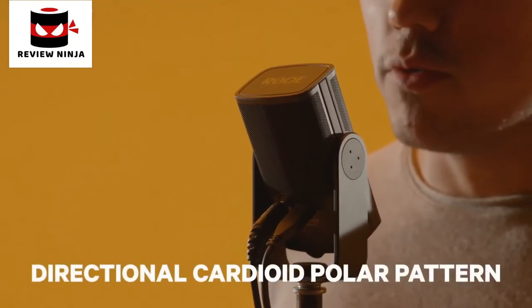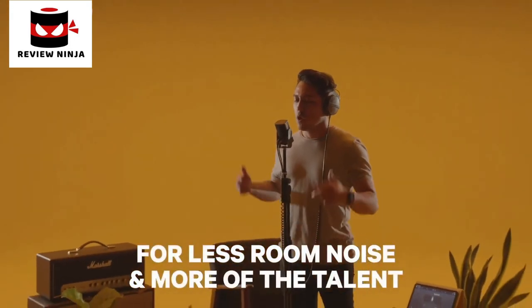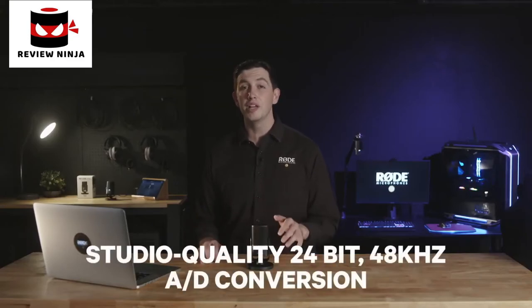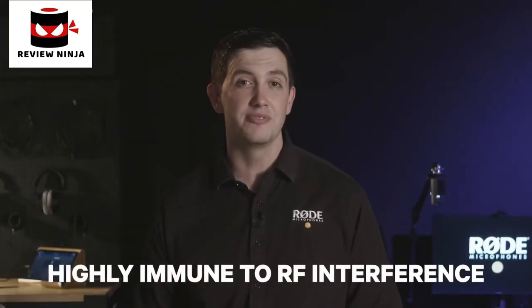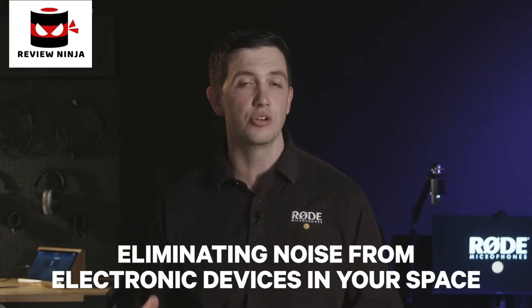It uses a directional cardioid polar pattern that's been optimized to pick up less of your room noise and more of what's directly in front of the microphone. The NT-USB Mini also features studio-quality 24-bit 48kHz analog-to-digital conversion, providing extremely low distortion and very high dynamic range to your recordings. The NT-USB Mini has also been designed to be highly immune to RF interference, so you won't be troubled by interference from other electronic devices in your recording space.